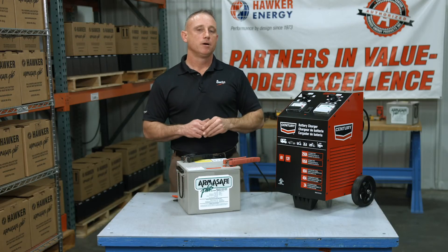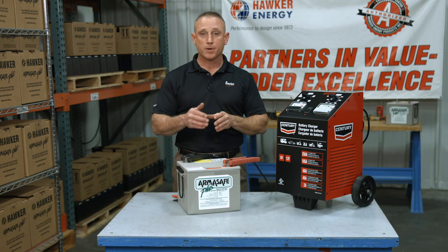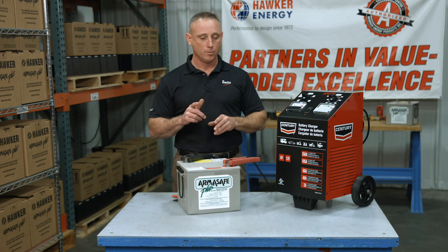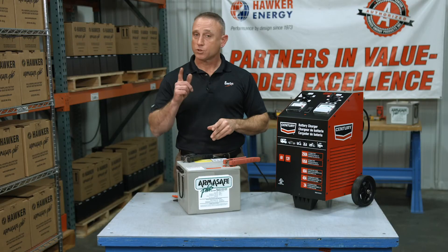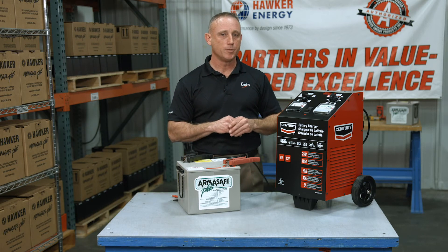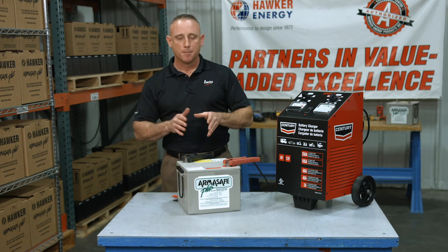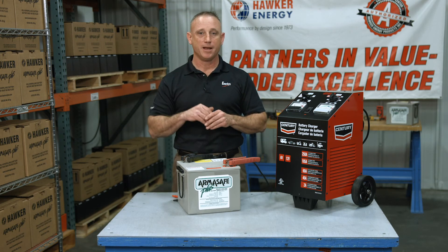Then we monitor the amp meter. When the amp meter sits at 1 amp or less for three hours or more, we know the battery has accepted all the charge it can take — simply turn the charger off. The next step would be to test the battery, but we'll have to wait at least two hours before doing so. Otherwise we risk measuring what's called a surface charge, which will be elevated and inaccurate.